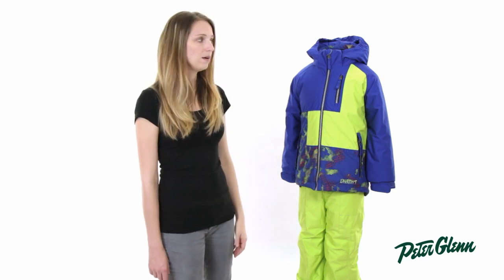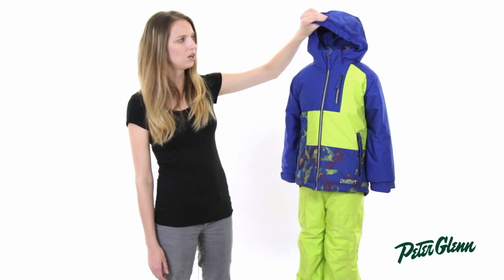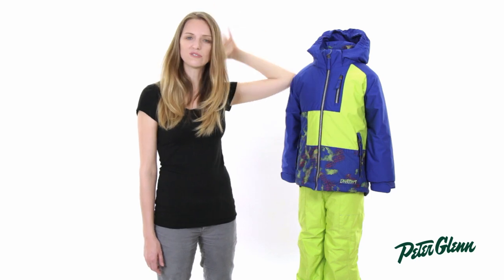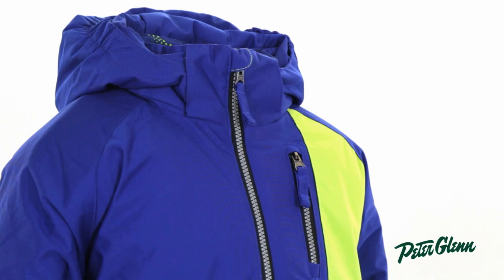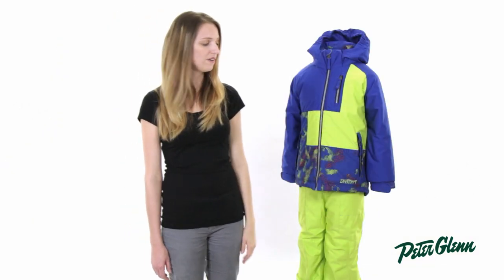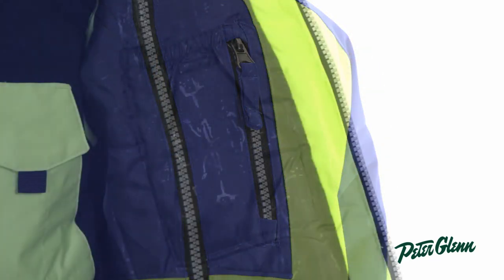This jacket has a bunch of features. It has a hood here with elastic on it, and what that does is when he pulls it up over his head, it helps it keep in place so it's not always falling off. It doesn't feel tight or restrictive and won't cause him any discomfort — it just helps to keep the hood in place. There are also pockets: two pockets here, one at the chest and one on the inside as well.